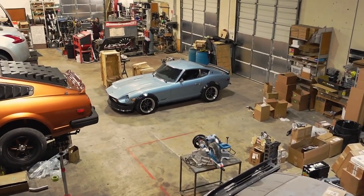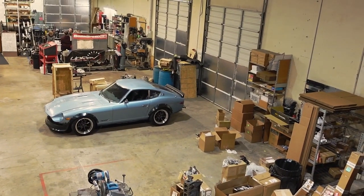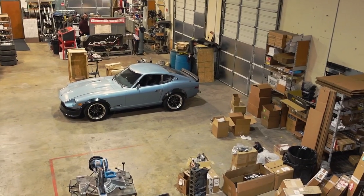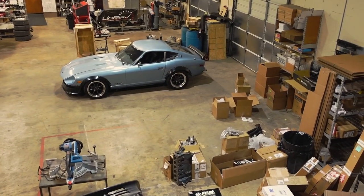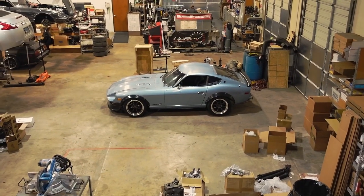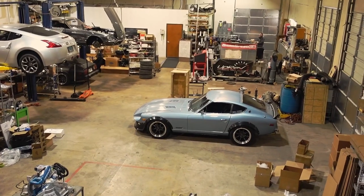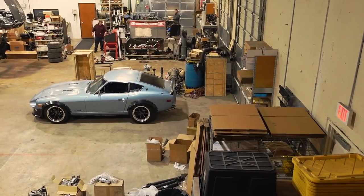I hope this was as informative as we intended it to be across these two videos. If you haven't caught the video for installing the bell housing, feel free to check that out as well so you know exactly what you're up against if you're considering doing this swap at home or in a shop. If you have any questions, comments, or concerns, feel free to comment on this video or reach out to us directly over email or by calling the shop. Don't forget to like and subscribe — thanks for watching.